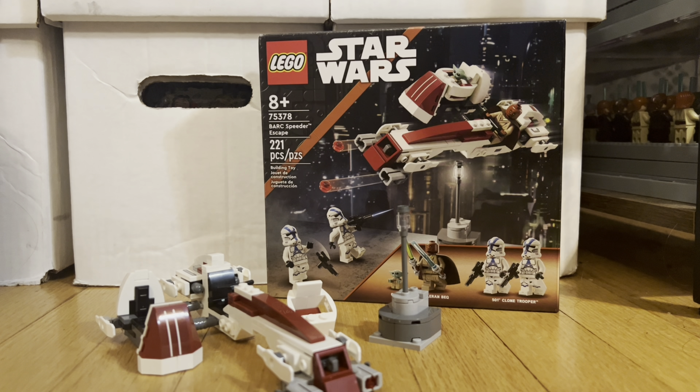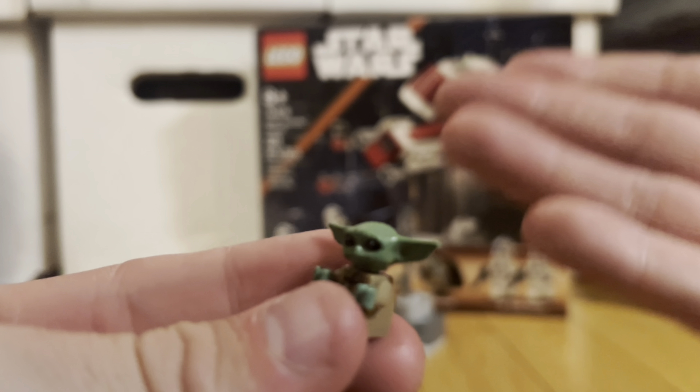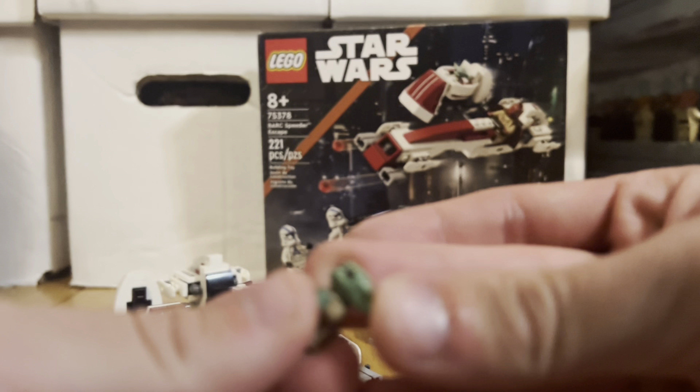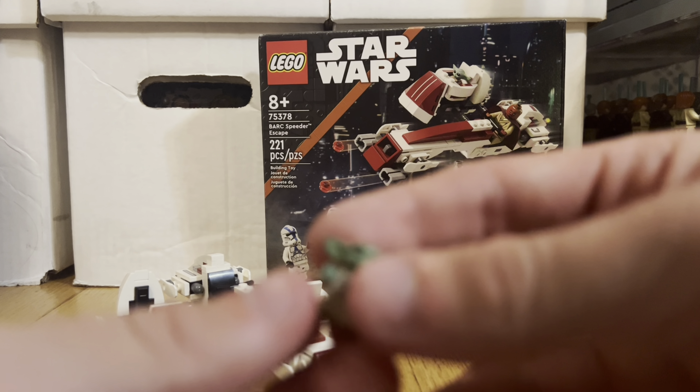First, let's start off with Grogu. It is literally just your standard little Grogu — he's got his rubber head mold, plastic torso, and little body. Nothing more to say about that; he's come in so many sets.